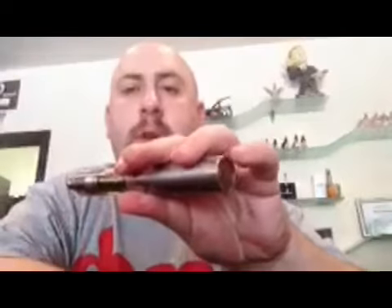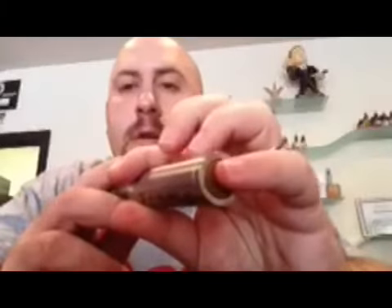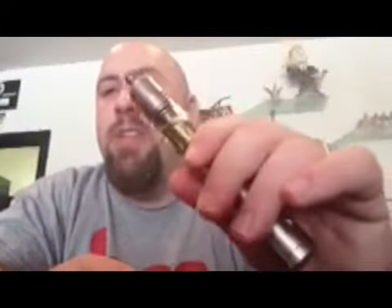Very short throw on the button — let me see if you can kind of pick it up on here. Right now I've got a 50-50 blend of juice in here. It's one of mine — Stars and Stripes. This thing's hitting like a champ.